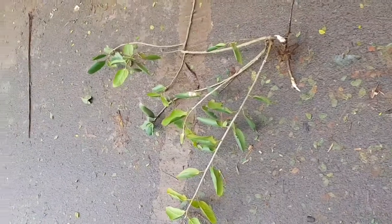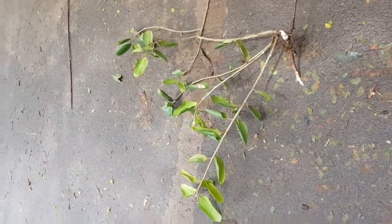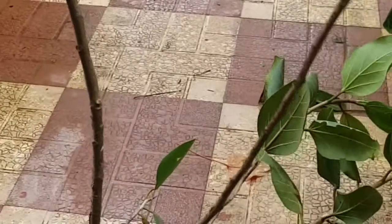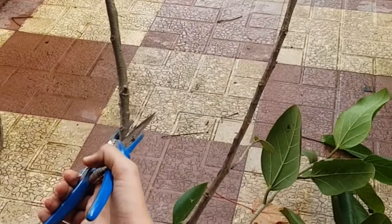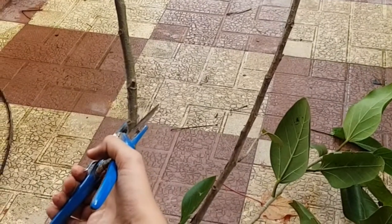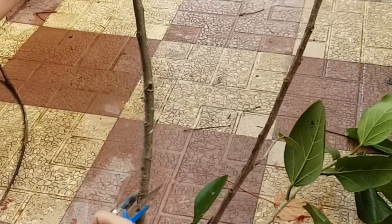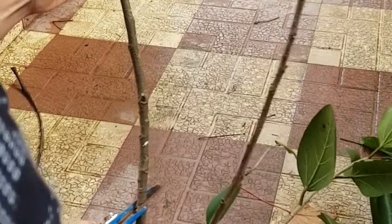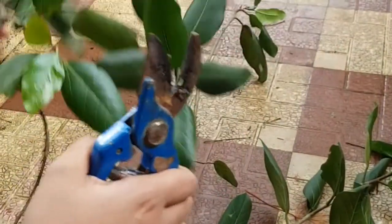This is what we got after we removed this plant from the gulmohar tree. I prefer soil propagating hard stem plants rather than water propagating them, because I find that soil propagation works better for me for hard stem ones. So I made many cuttings out of this one and potted them up into various pots.